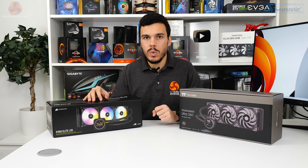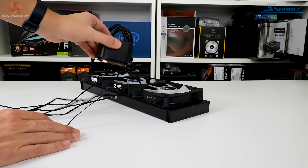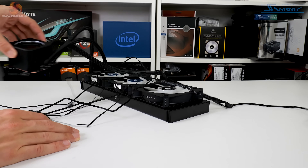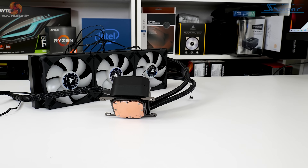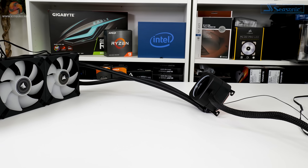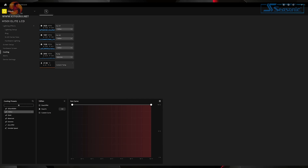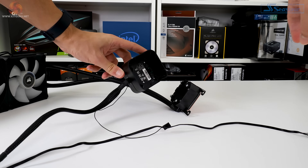Corsair uses a conventional 27mm thick black aluminium radiator as the foundation, backed by 380mm long low-permeation rubber tubes that are sleeved black with very good flexibility. The 56 by 56mm copper cold plate supports all modern sockets including LGA 1700 and Threadripper. Within the chunky pump block unit is housed the speed-adjustable pump, topping out at around 2,700 to 2,800 rpm. The 2.1 inch IPS screen clips onto the underlying pump unit for seamless integration.